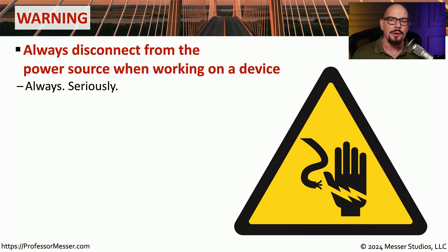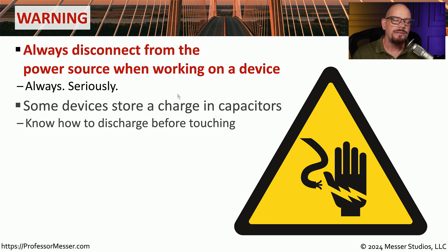In this video, we're going to talk about power, and an important thing to remember is that you should never put yourself in a position where you will be able to come in contact with any type of voltage. You want to be sure that when you're working with a device that you are always disconnecting from the power source before ever putting your hands or any part of you near that particular component.